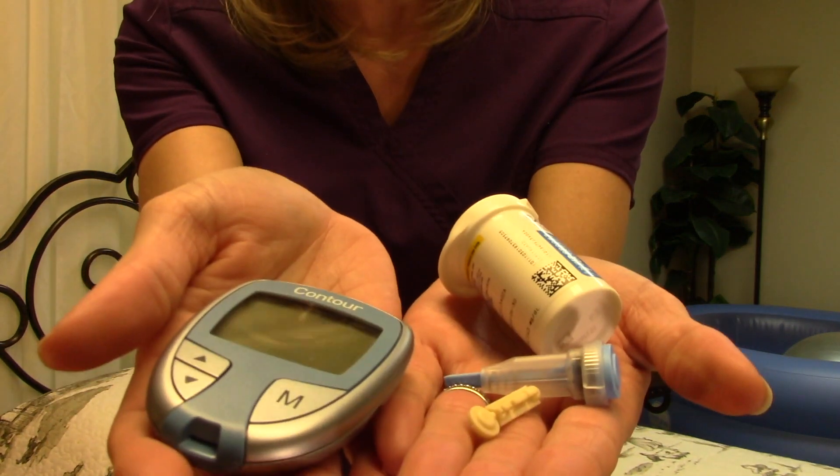Hey Mamas, it's your Cajun Stork here. Have you been told you need to be monitoring your glucose levels from home and now you have all of this stuff and you're not quite sure exactly what to do with it? Today's video is all the things you need to know about how to monitor your glucose levels at home, including a step-by-step demonstration. So keep watching.